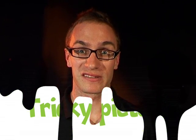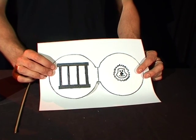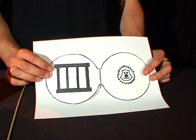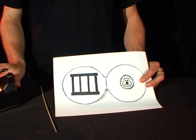Hi everyone, my name's Tim. I'm from the Questacon Science Squad and I'm going to show you how to make a tricky picture. You need to head to our website where you can find a template for the tricky picture. You can see a line and a cage. You will also need a wooden skewer and some sticky tape.